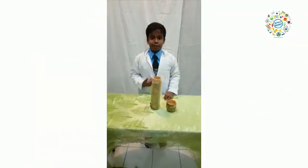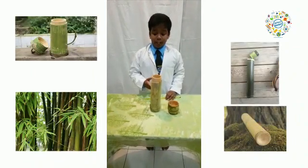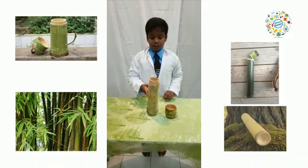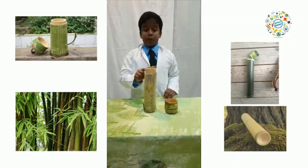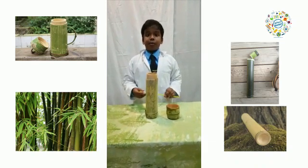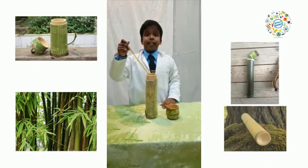Hi guys, I am Vasikaran Suresh. This is our bamboo water bottle model for liquid. Today I am going to show the temperature of this hot water. Before 30 minutes, the temperature of this hot water was 65 degrees Celsius. Now I am going to test it. It is 60 degrees Celsius.